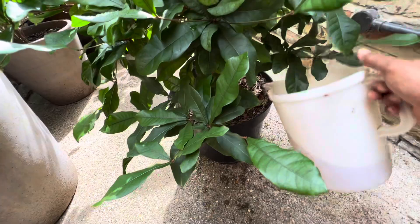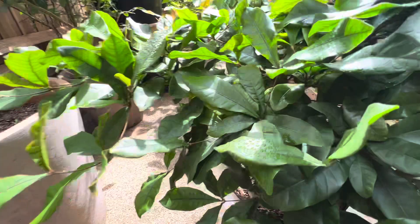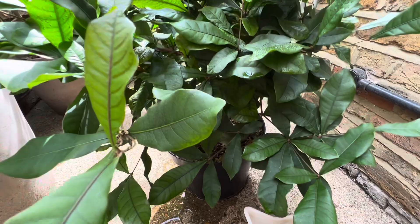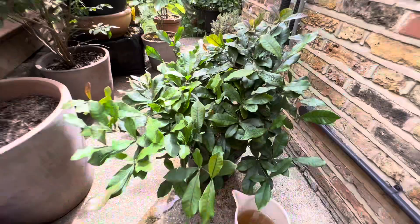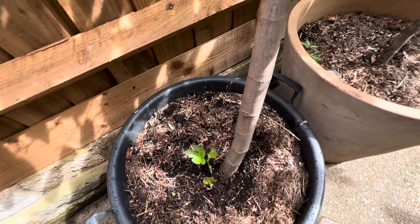This mixture of the vitamin C and the citrus feed seems to be working really well — look for yourself how healthy this plant is. If you've got any questions regarding growing a miracle berry plant, please leave them in the comment section.